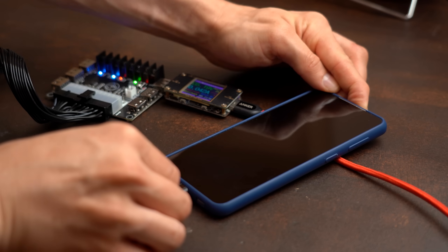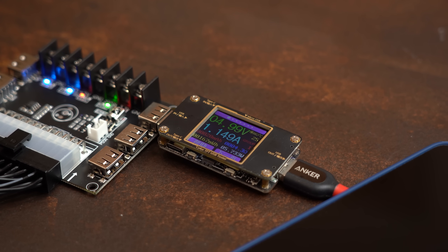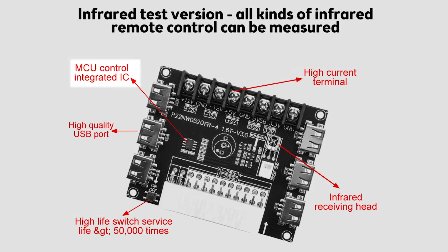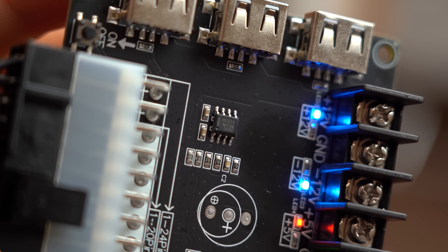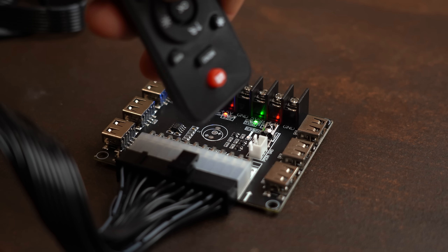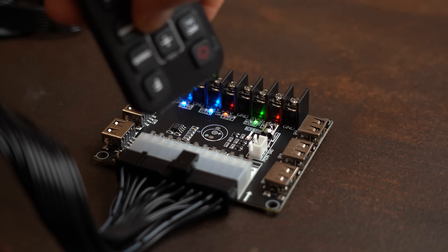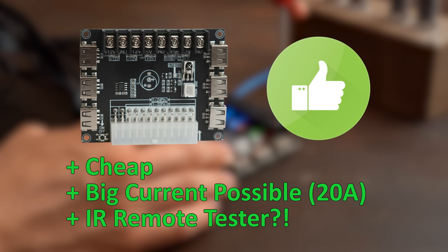As a bonus you also get some USB ports for your USB devices. The only odd thing is that the product description mentions a microcontroller, but in reality it is a 555 timer used with an IR receiver to check if your infrared remote still works — a random feature! But other than that there is nothing to complain about, which is why it gets a clear recommendation from me.